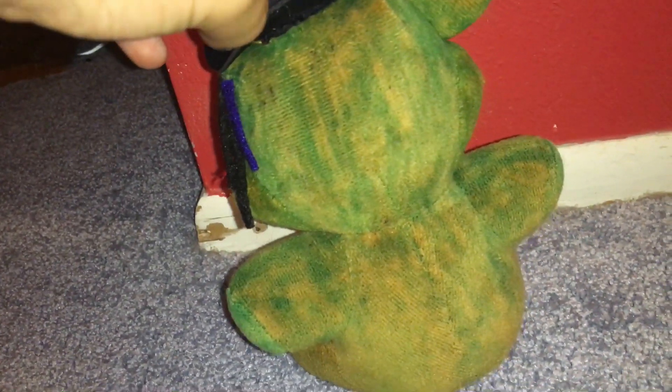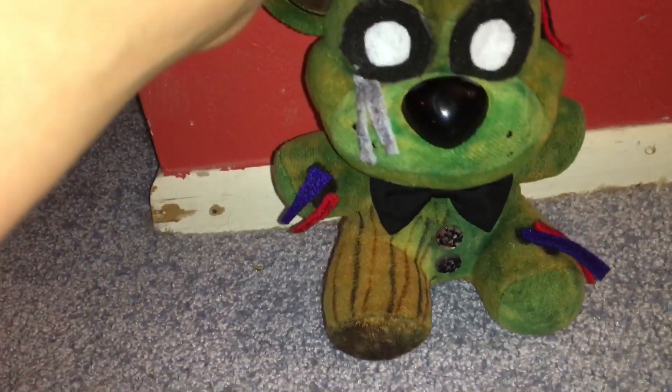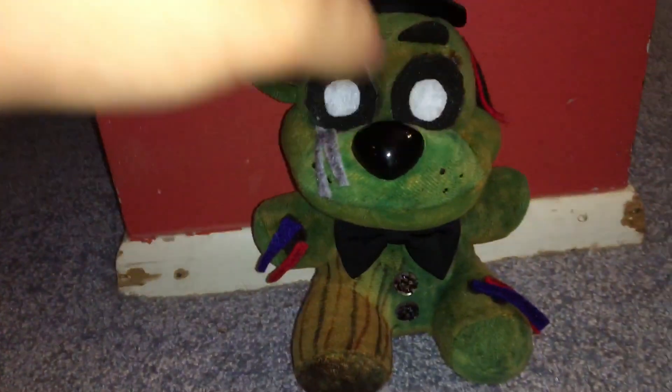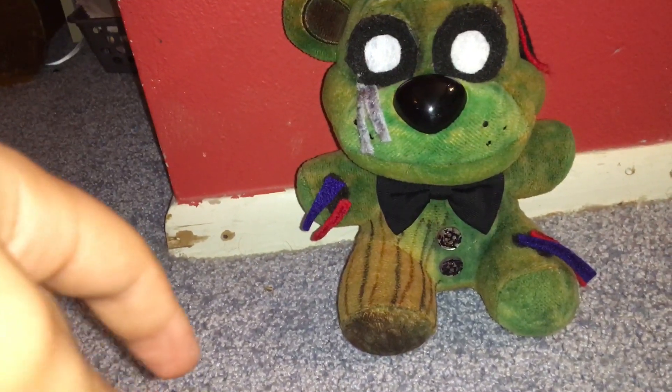I really like this custom, it turned out great. I kind of like how you can see the brown — it shows the colors are completely faded out. Anyways, that was a cool custom. The next Phantom custom I want to make is a Phantom Chica or Phantom Puppet. So yeah, love you guys, and I'll see you in the next one. Bye!